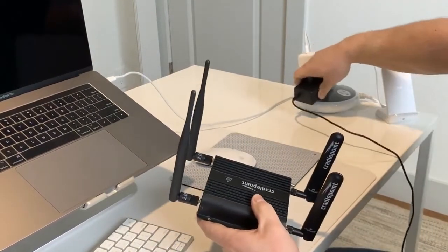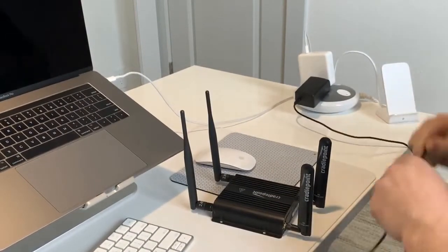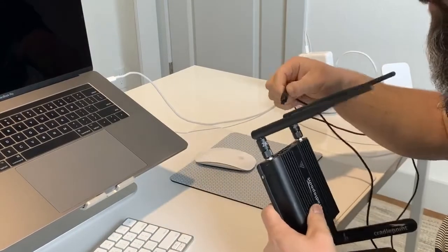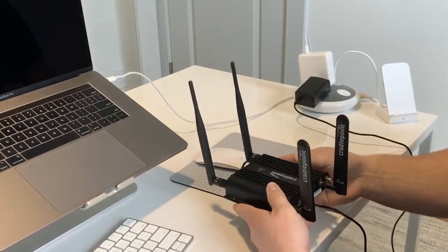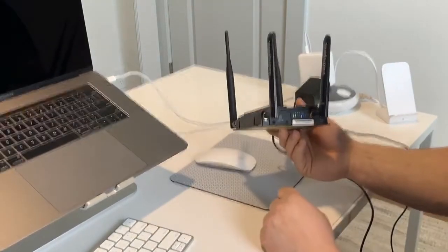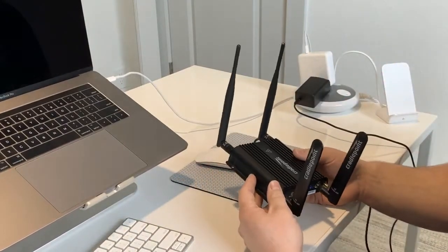We're going to take the power — there's no power switch on this model, you just connect the power to the outlet. There's a little four-prong connector, and on one side right there is the power input. You'll see it start to power up with the LEDs coming on, so we'll give it a few moments to boot up and establish the cellular connectivity up to the tower.